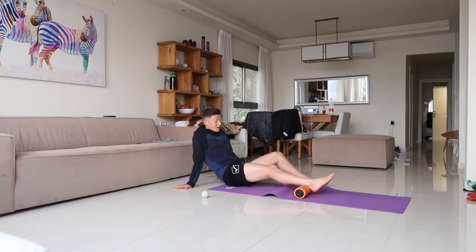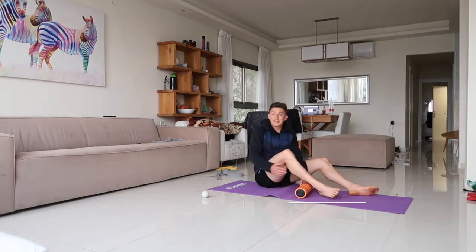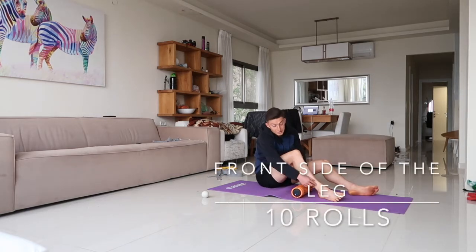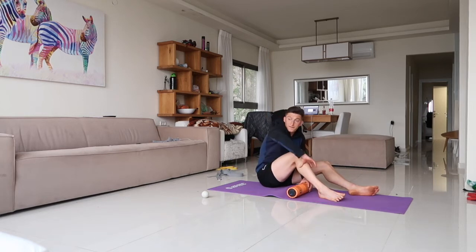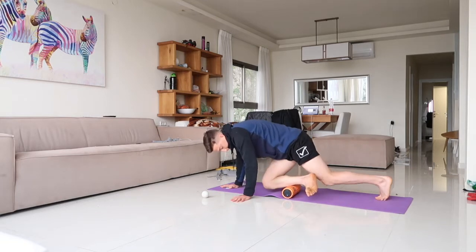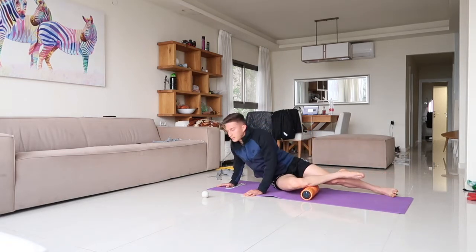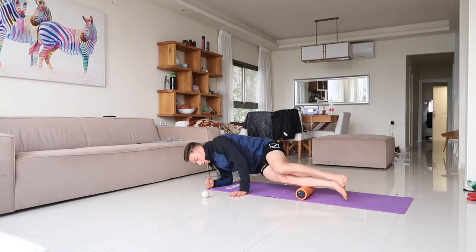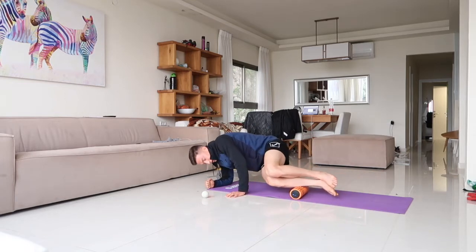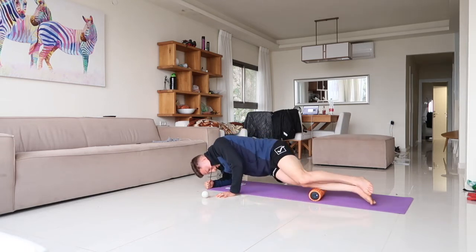We're gonna get the anterior tibialis and the peronials — the front of the calf, the front of the lower leg. Get on the roller and give me ten rolls. This is also not fun, but if you experience shin splints, this is somewhere you definitely want to hit.